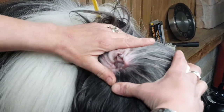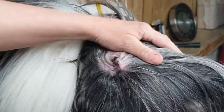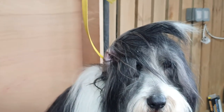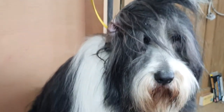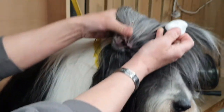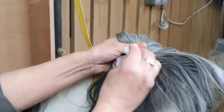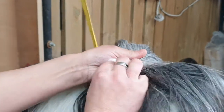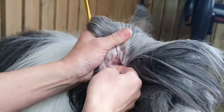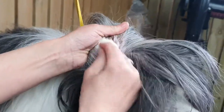Some dogs will allow you to do ear plucking and some dogs won't — this may be better left to the professionals. So we have some ear cleaner and we just put a little bit on the piece of cotton wool. You don't want it dripping, you just want it damp. Literally all you're doing is cleaning what you can see — just clean the outer surface, you're not delving down into the ear.